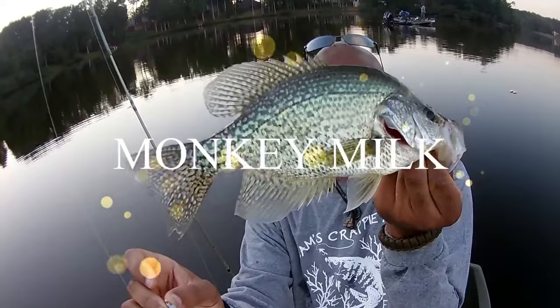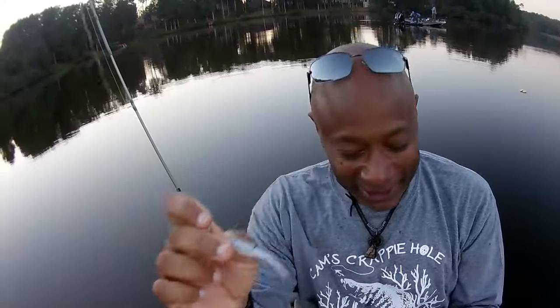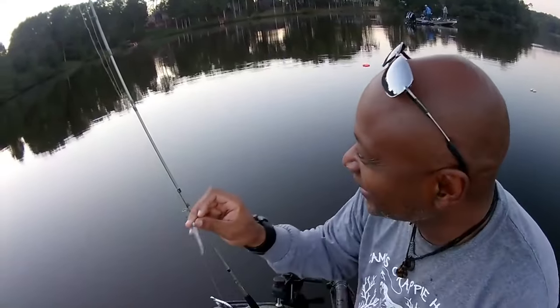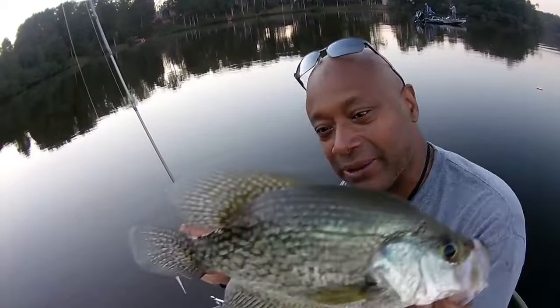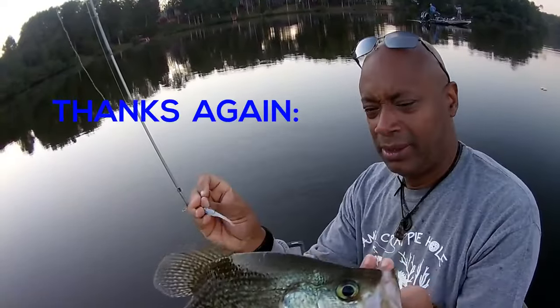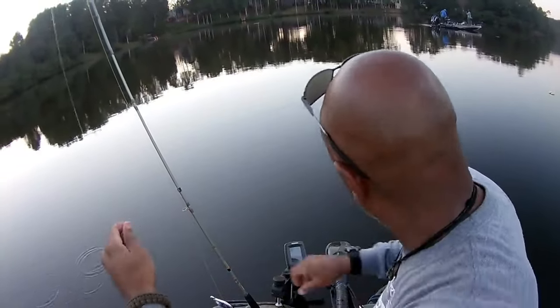I'm using that black nickel nasty bend hook along with that Stinger Shad monkey milk. This is a 14-inch crappie — look at that big rascal. We're going to catch and release — we're going to let him go because we still got some left from this morning. Look at that rascal. That's a big crappie. We're going to need that one for spawning.